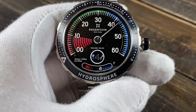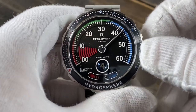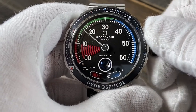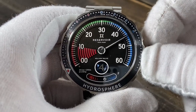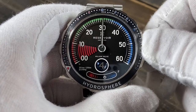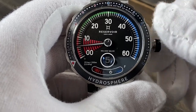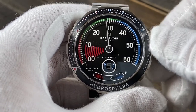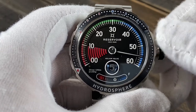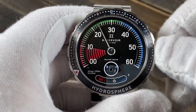I'll show you how the rest of the movement functions now. With the crown pulled all the way out to set the time, the minutes hand moves from zero to 60 around three quarters of the dial instead of the full dial. Once you get to 60, you see that hand jumps all the way back across to double zero, and the hour in the jump hour switches at the same time. Really cool.